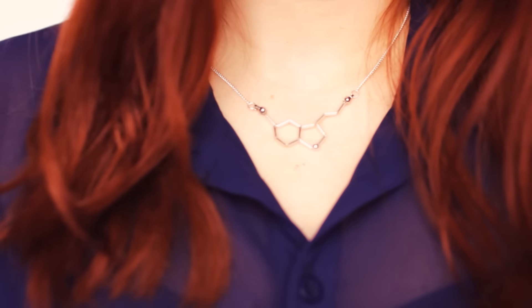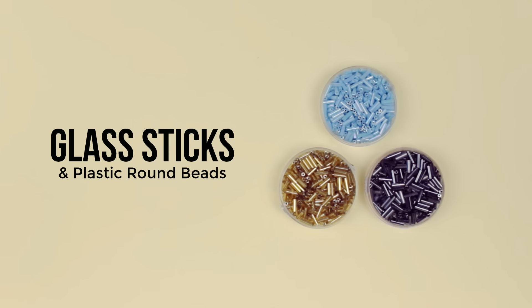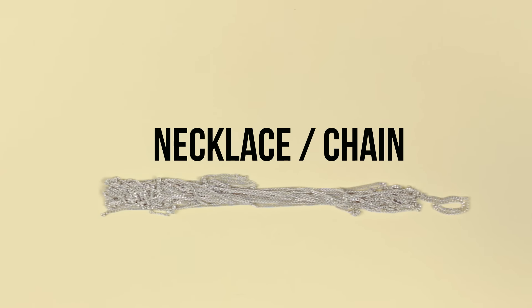The next idea is the serotonin molecule necklace that will remind yourself to be happy. All you need is glass sticks and plastic round beads — you can use any color you like — silver wire, but make sure it's durable or it can break. You're also going to need calottes or clamshells, jump rings, clasps, and pliers. And of course, a necklace or plain chain if you want to create the length you want.